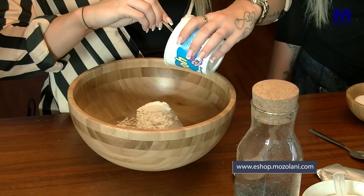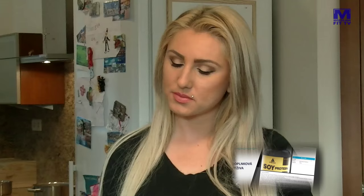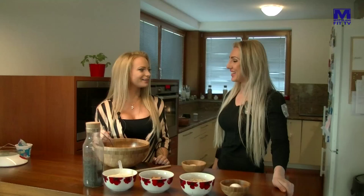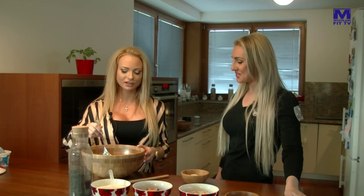V akej fáze takéto jedlo jedávaš? Určite v objemovej príprave, ale môžeš si to pripraviť aj tri mesiace pred súťažou. Tesne pred súťažou to nie je moc rozumné. 50 gramov vločiek zase nie je až tak veľa, ale ten tvaroh – ako vieme, sú aj tuky a s tvarohom sa robí tiež celulitída. Takže pred súťažou mliečne výrobky určite vynechávame.